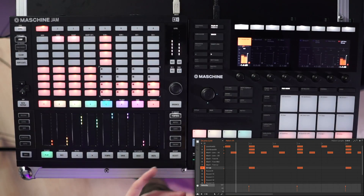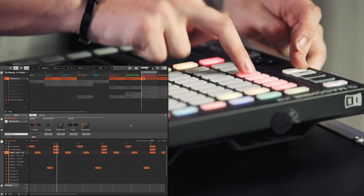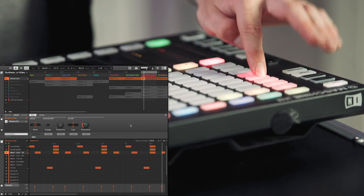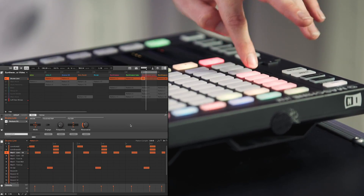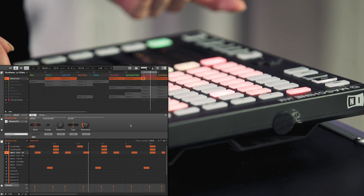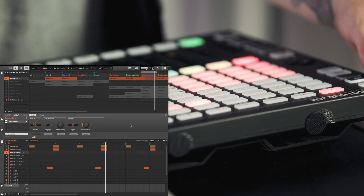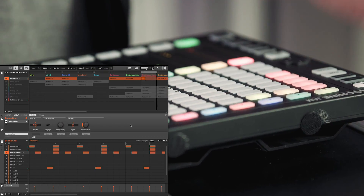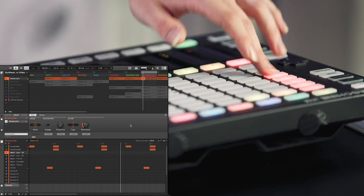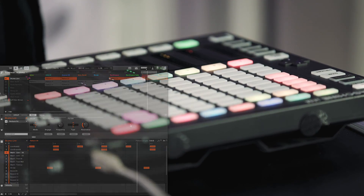We've added some closed hi-hats and some open hi-hats. I'm going to duplicate that pattern over so I can swap between these two different patterns. I'm going to manipulate one a little bit — take off the hi-hats — so we can cycle through these and add some synthesizer lines to see how it sounds.